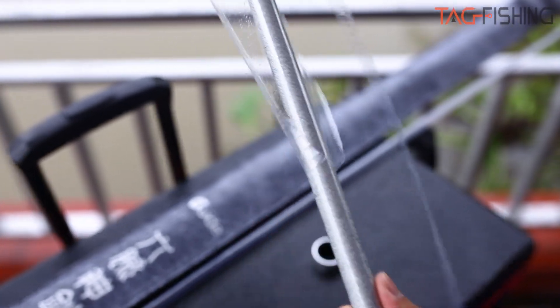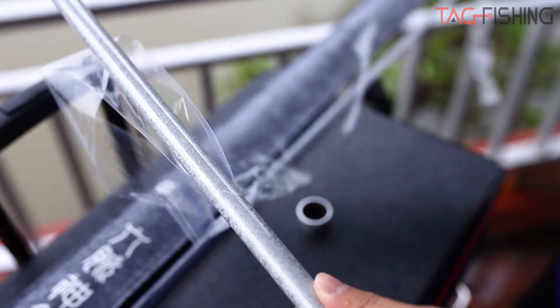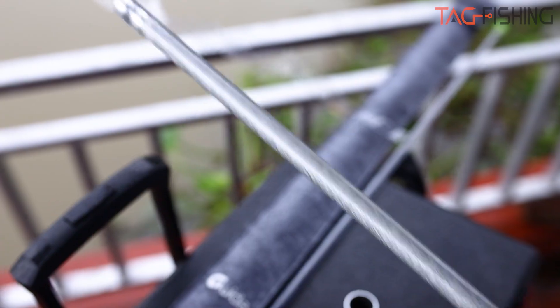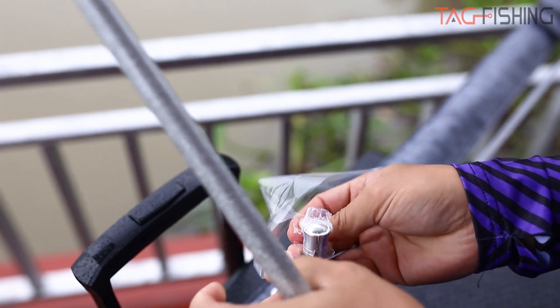Cây cần được sơn một lớp màu bạc trông rất khỏe, rất nhã nhặn. Đặc biệt là nó sơn tất cả luôn, sơn cả gốc. Đây là cái nắp đốc cần - tôi mở nắp đốc cần ra đây.